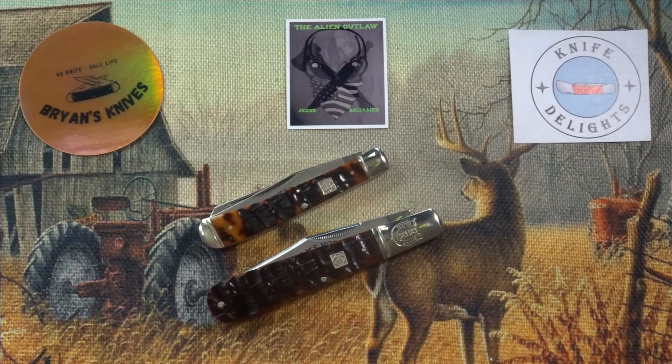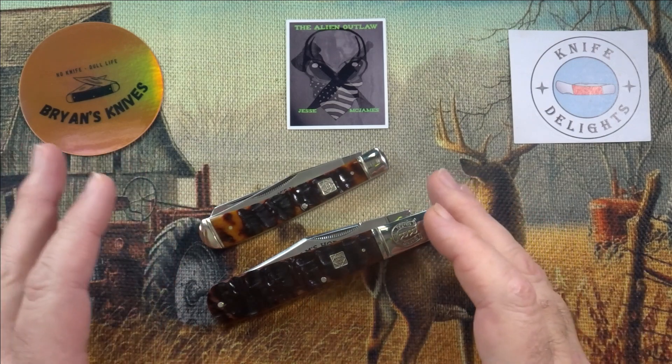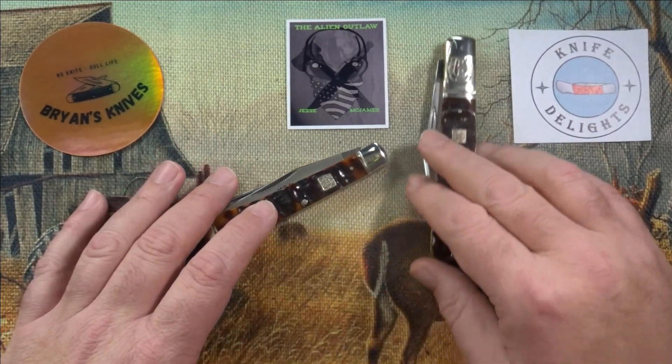I have two from the Ram's Horn Bone series — I have the Trapper and I have the Big Daddy Barlow. I think we'll start with the Trapper.